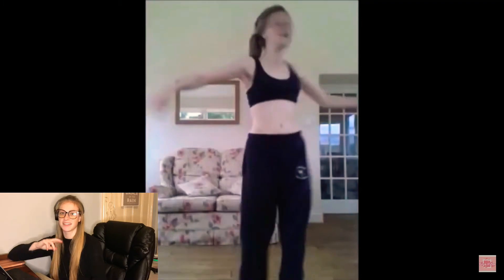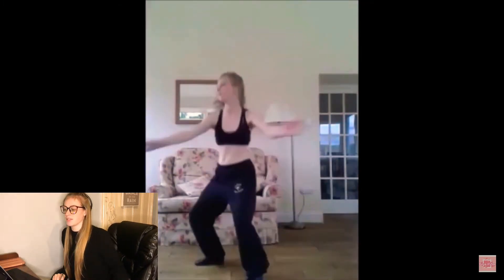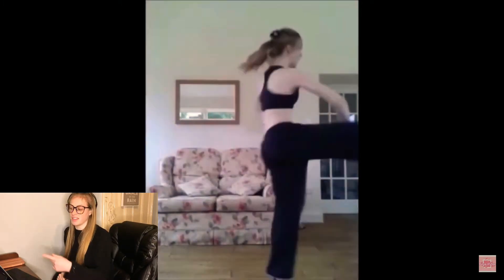This was back when I first started, pretty much. I had been in my first dance school for a few months, and then I left at this point.